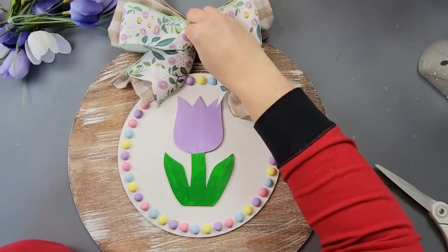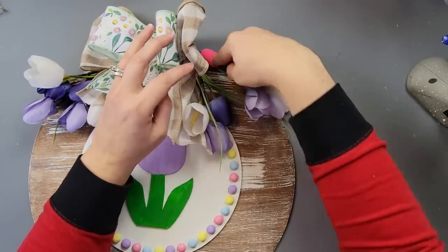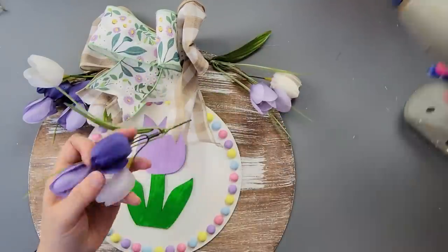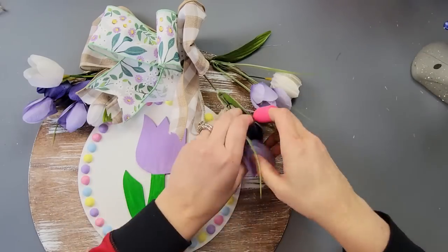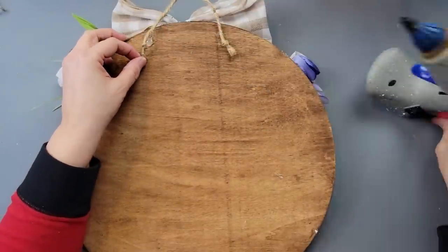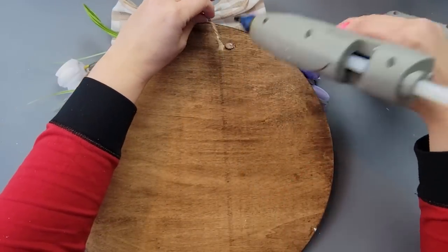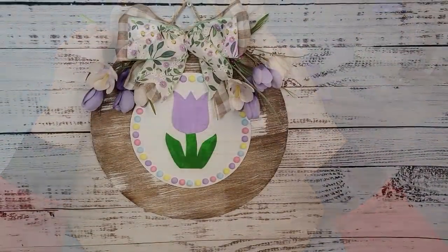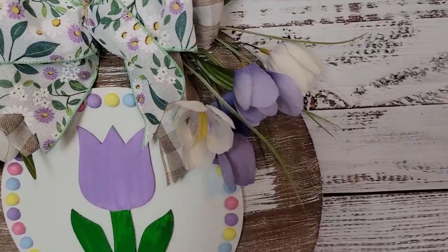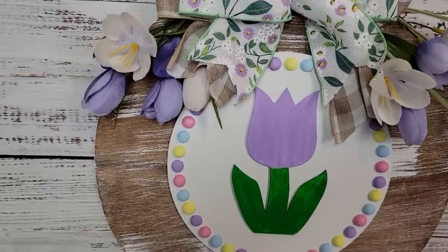I took some tulips I got last year on sale at Michael's and hot glued some of them to my wood round right underneath that bow. After that I took some jute twine, tied knots on the ends, and hot glued them as a hanger — and that is all there is for this one! You have to let me know what you think in the comments. I love tulips, they're one of my favorites, so I was really excited to find that piece at Dollar Tree.